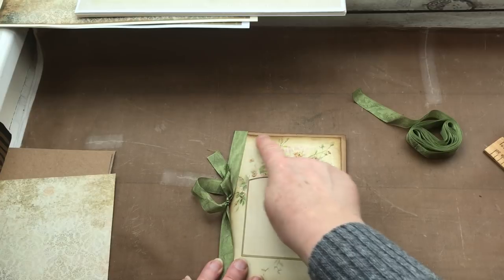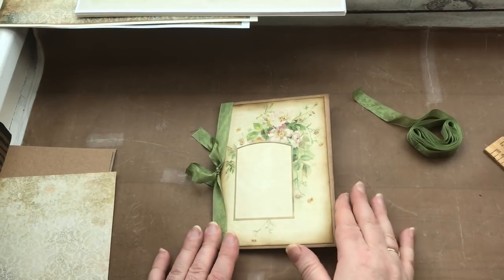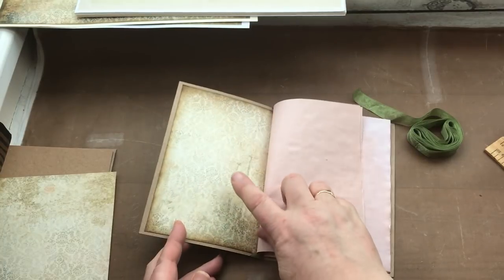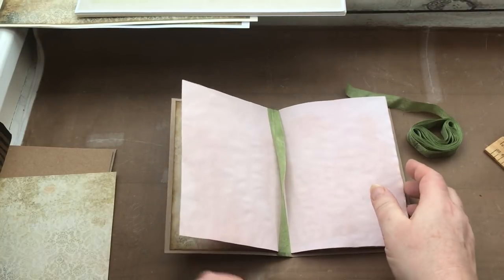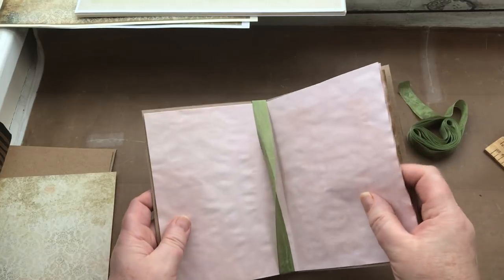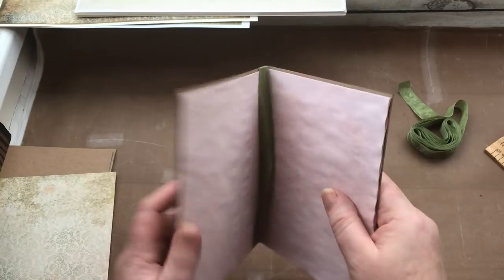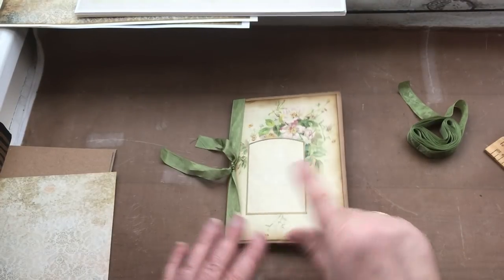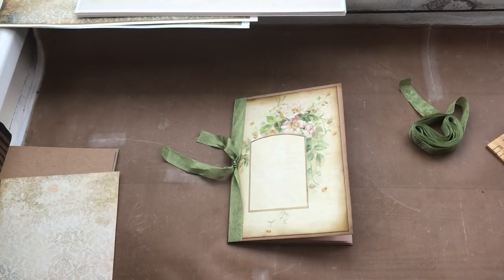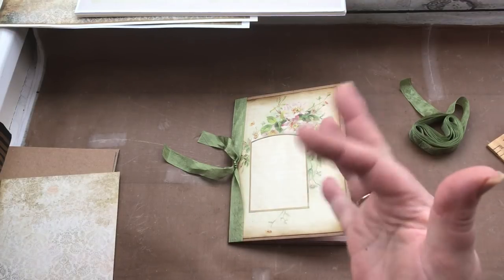If at any point you want to stitch these before you stick them onto your card, you can do the same with the lining papers inside. If you want to use elastic or a thinner ribbon to attach your papers, or even sew them in place, then you can do. That's the first video for today — the next one is going to be about doing your cover. Go and have a play, and I'll see you all later. Bye.